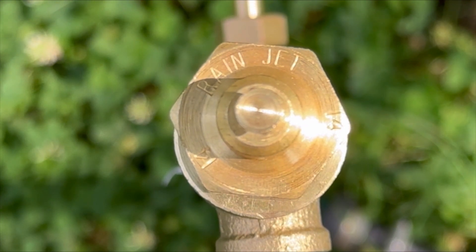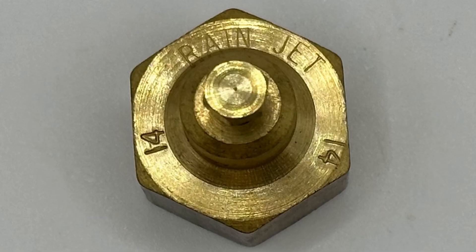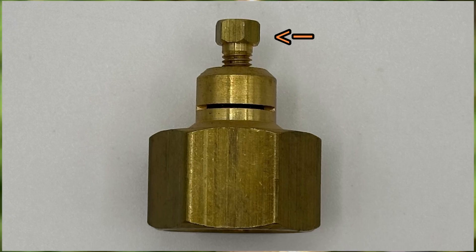Hi guys, this is a Rainjet No. 14 Full Circle Shrub Head. It's completely made of yellow brass and it has a flow adjustment nut on the top.